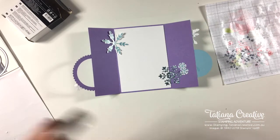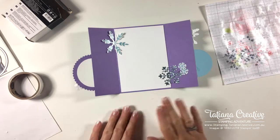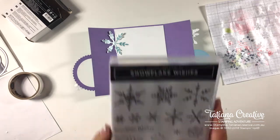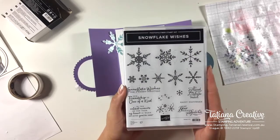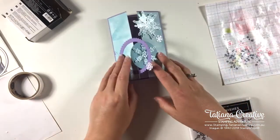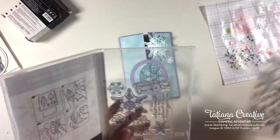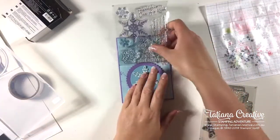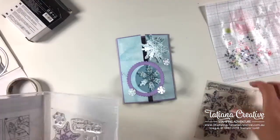This is the stamp set these snowflakes have come from — it's the Snowflake Wishes stamp set and it is in the holiday catalog. I love this sentiment: 'Thank you snow much.' But actually, let's go sentiment-free on this card.